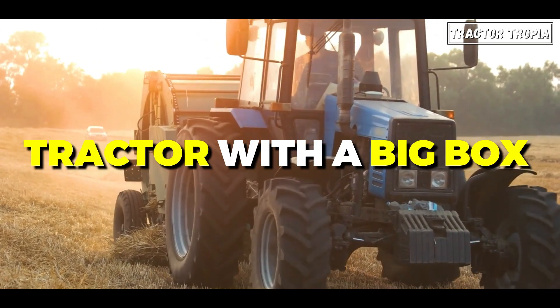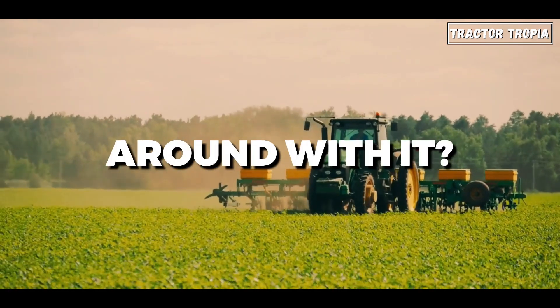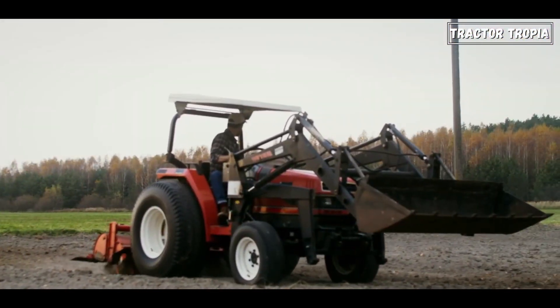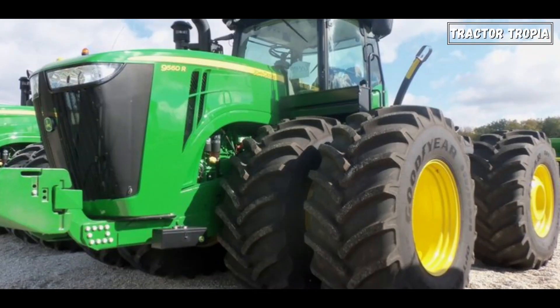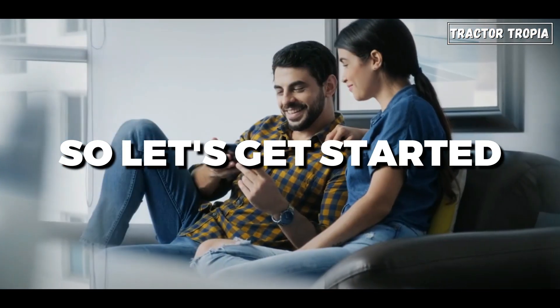Have you ever seen a tractor with a big box in the front and wondered why it's driving around with it? Well, that's exactly what we're going to look into today, to answer the question: why do tractors have weights on the front? So, let's get started.